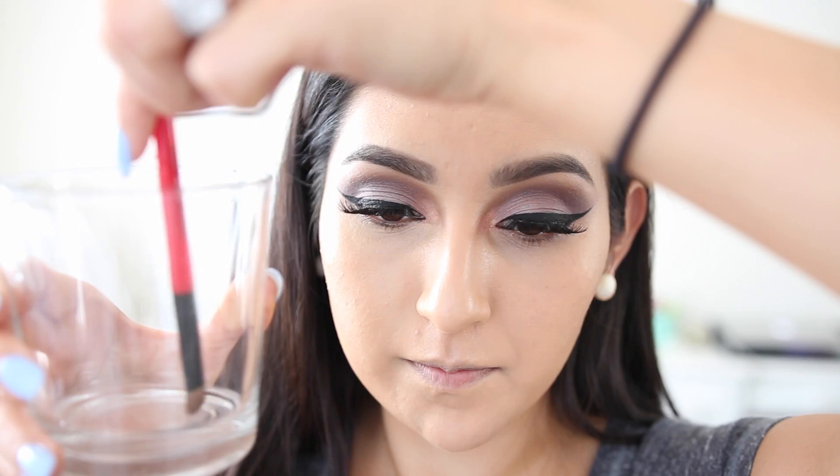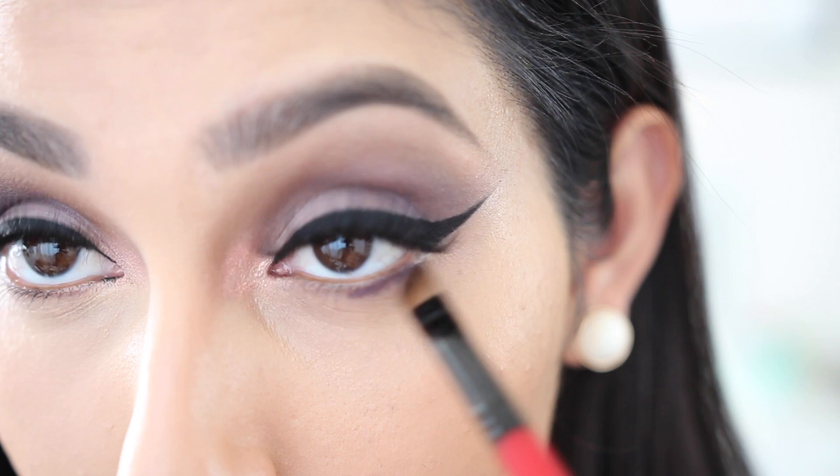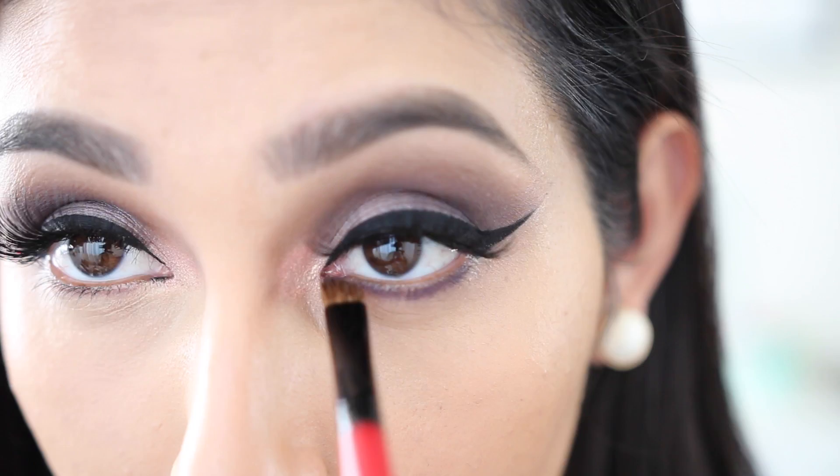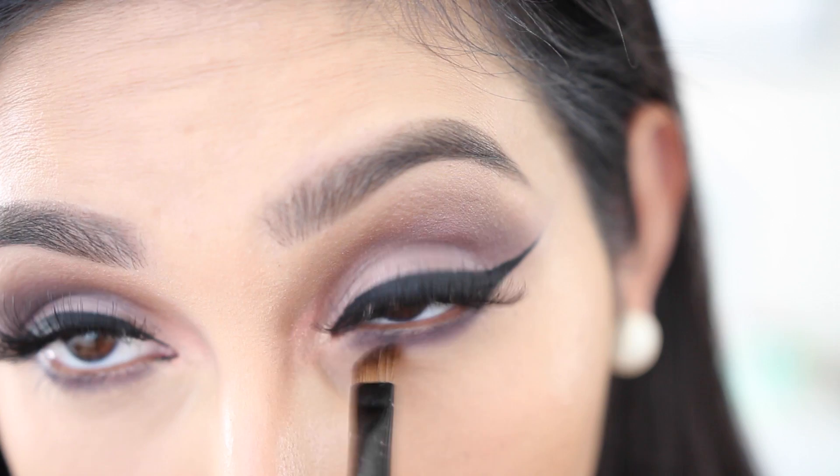So after you're done putting on your concealer, we're gonna move back to the eyes. I'm dipping my brush again into the water and grabbing the color Temper to apply on my lower lash line. I did notice it was leaving a harsh line, so after applying I wiped off the excess from the back of my hand and then went back and blended it out without grabbing any more product.